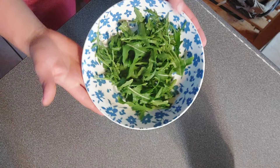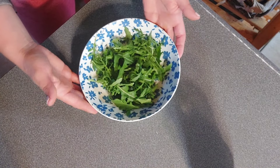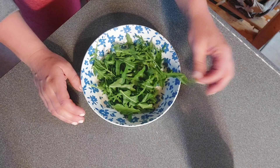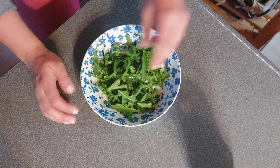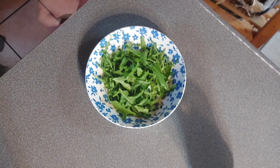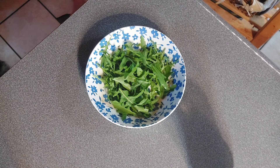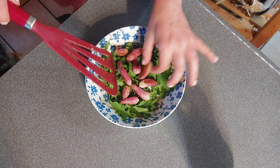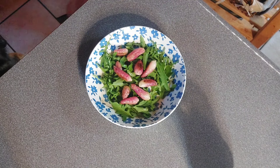I just put the arugula I brought in into my bowl. I grow organically so this is already clean — I'm not going to bother washing it. I don't like how wet lettuce gets when you wash it, so if I don't have to wash it, I don't. Our radishes are done and we're going to toss some of those delicious beautiful radishes on our arugula.